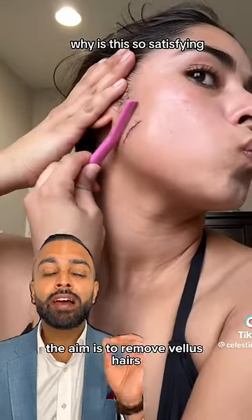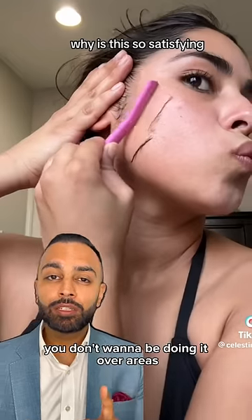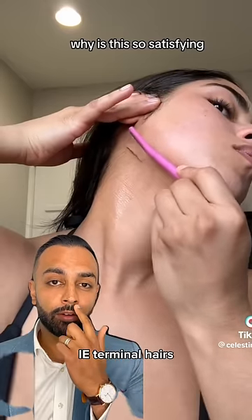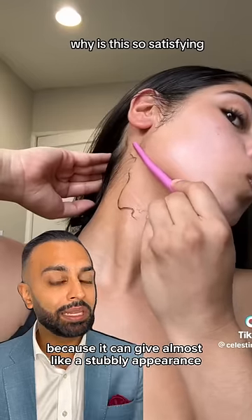The aim is to remove vellus hairs — those fine, fluffy hairs — to get glass skin. You don't want to be doing it over areas where hairs are thicker, i.e. terminal hairs, for example in the moustache area, even in females, because it can give almost like a stubbly appearance.